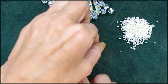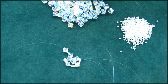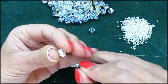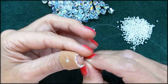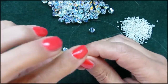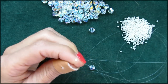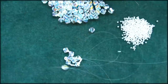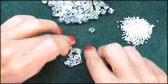Right now we're going to pick up the right threads — both of them — and add a bicone and a seed bead. Then take the left thread and cross through that seed bead.